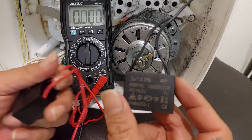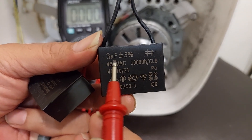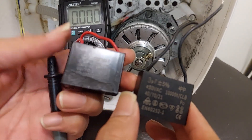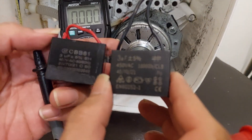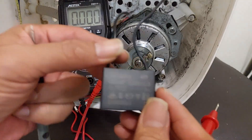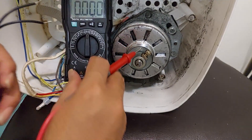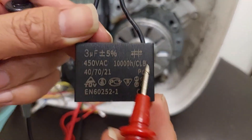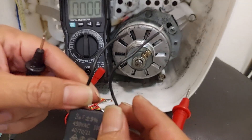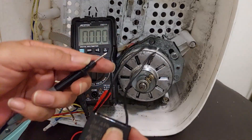I have this new capacitor. It has the same specs — 3 microfarad and 450 volt — even though it's a different brand. This is the CBB61. When I check the new capacitor, it will show the value of 3 microfarad. For this kind of capacitor, you don't need to find negative or positive cables — you can check both ways.